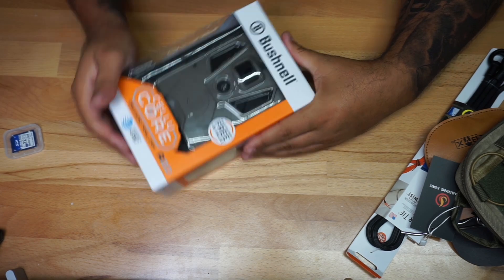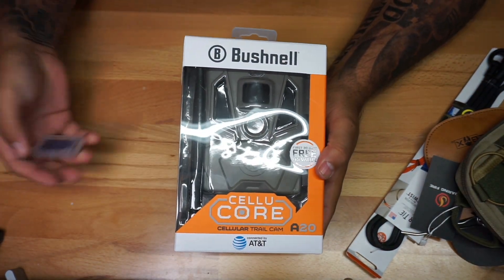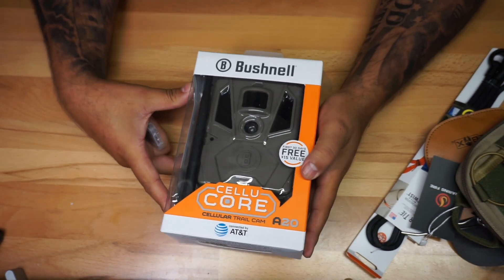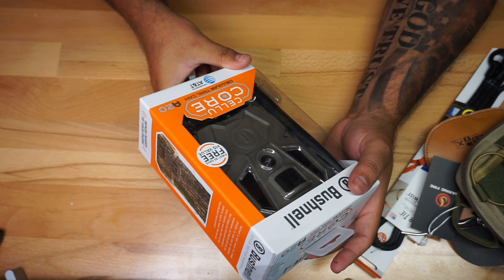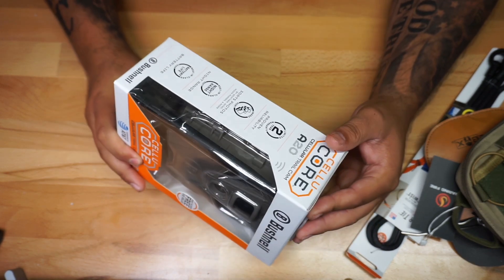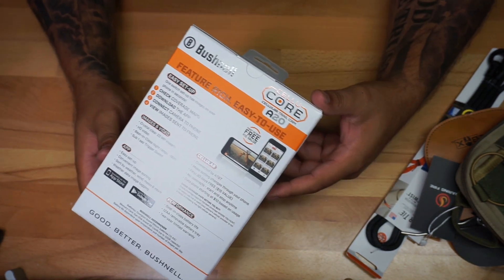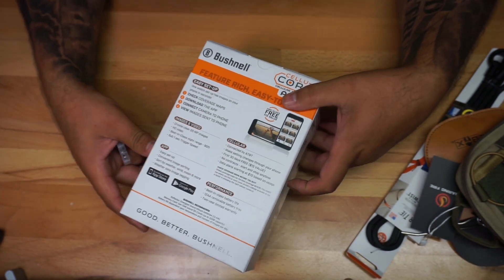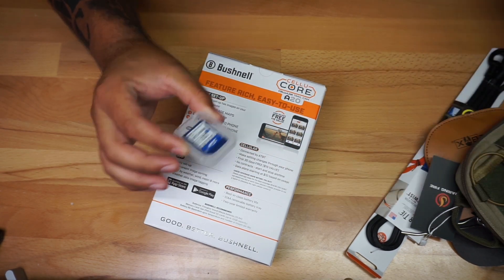The next item is going to be a camera. I don't have a lot of knowledge into this type of camera, but if you're a hunter or something like that, or even for people who use this to put on their property so they could get some information — this is kind of cool. First 30 days free, $15 value — not sure what that is, but obviously it's a trail camera. It connects to your phone. If some of you guys have experience with this camera, put comments down below and let me know what you think. It has a little card right there — very, very cool.